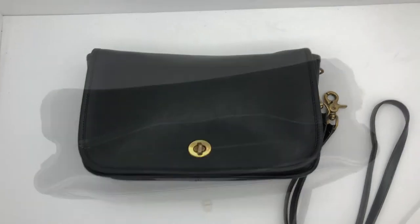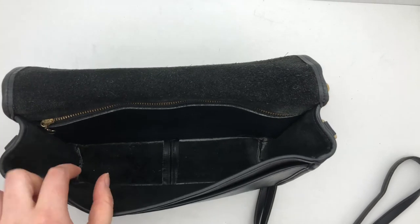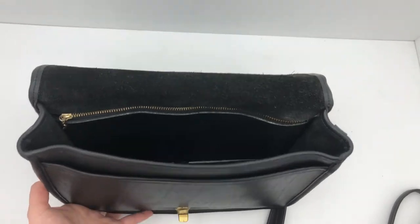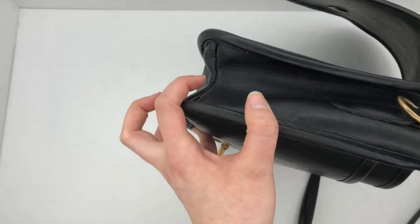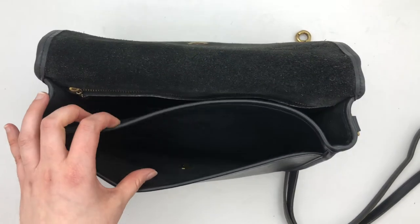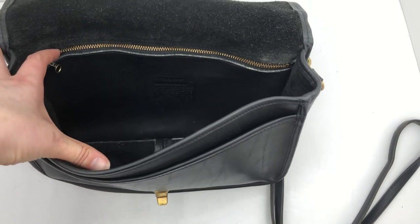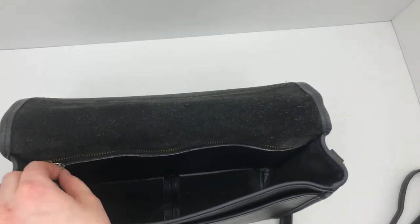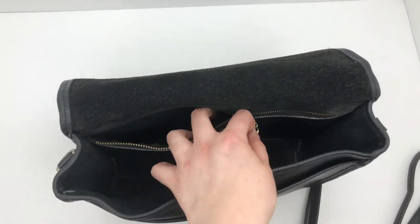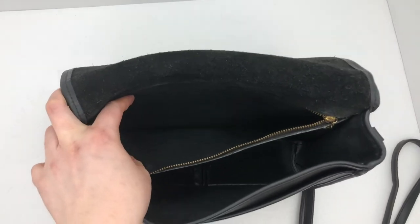I'll go ahead and show you the inside now. Here's the inside of the bag. You can see the stitching down there on the sides that gives it this shape down here. It's got a slip pocket in the front, which is pretty nice and convenient. The creed is in there — it's kind of hard to make out, but it says it's made in the U.S. And then it's got this zip pocket here. It's kind of hard to do this one-handed, but I'll show you what the pocket looks like inside. It's pretty clean.